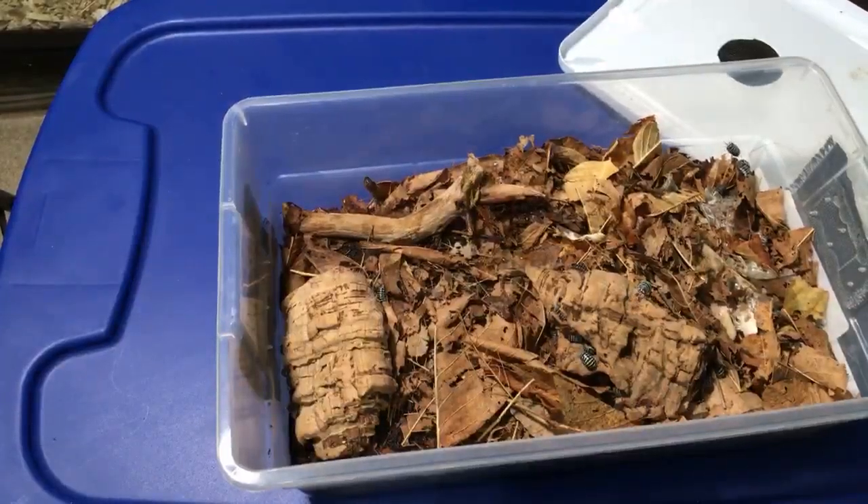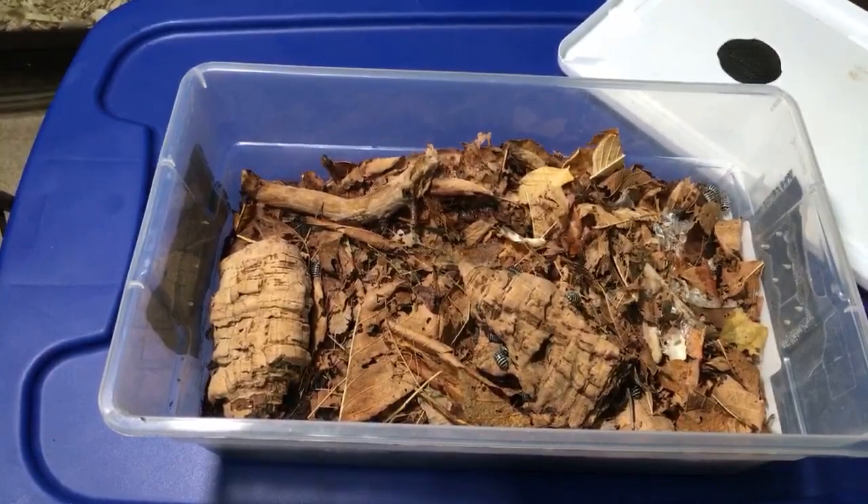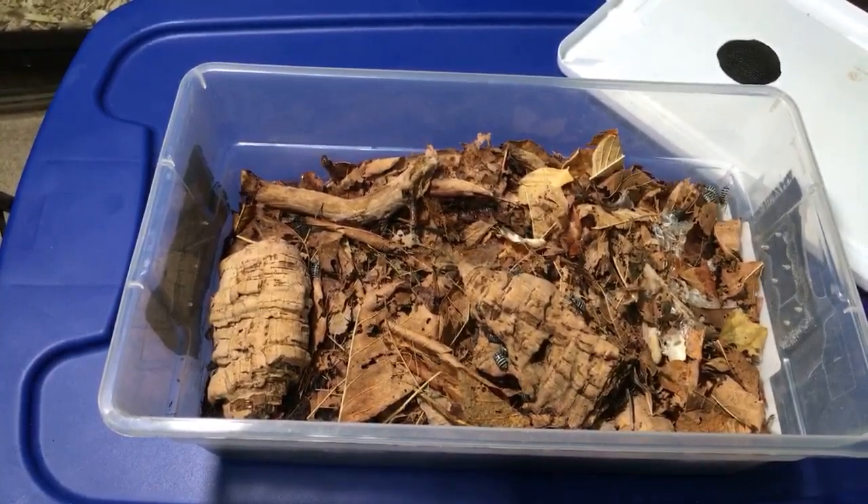Hey everyone, Russ of Aquariumax here. It's time to start. I'm just going to go ahead and start a little bit early, and we're going to look at some isopods to start out with.